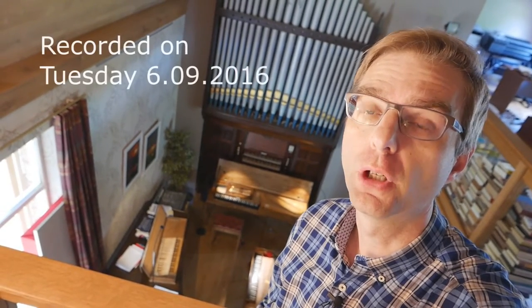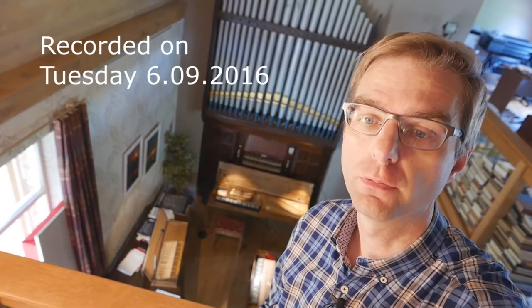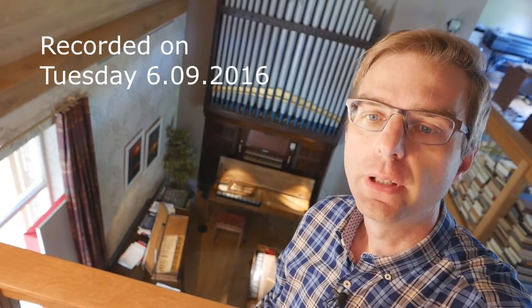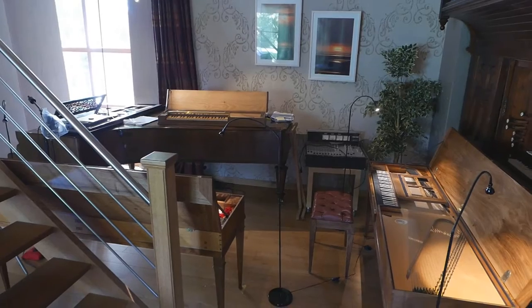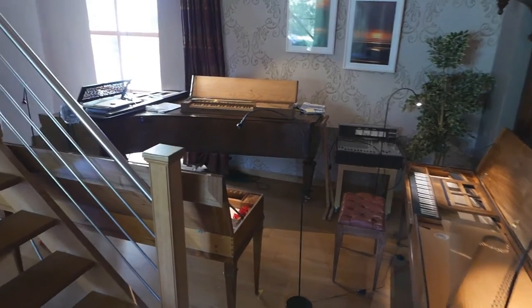Hello everybody and welcome for a very short and unpolished video. I don't have much time — I'm heading tomorrow to Germany to play a concert with my colleague and friend Jan Weinhold. Today I have three instruments in our home, and I don't know if that's the case next week, so I didn't want to miss the opportunity. I just run over them with the camera handheld and present them very briefly to you. So there you have the three instruments, and I'll explain in a few words why they are here.